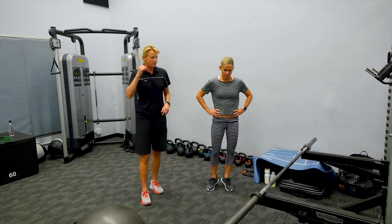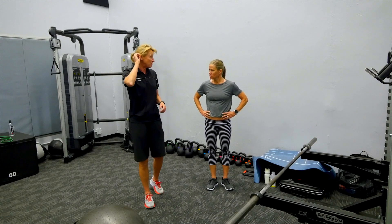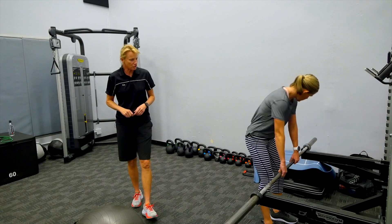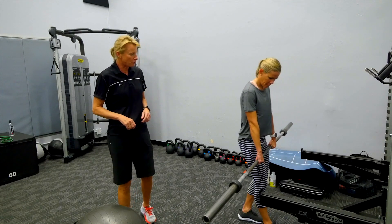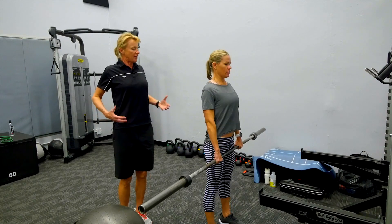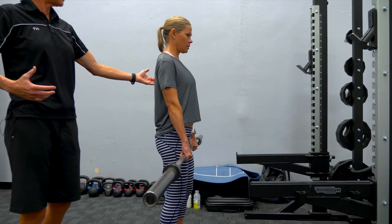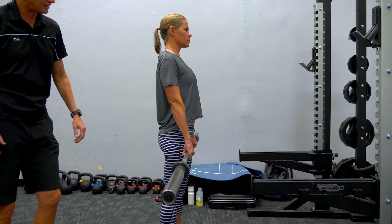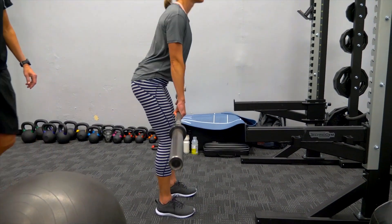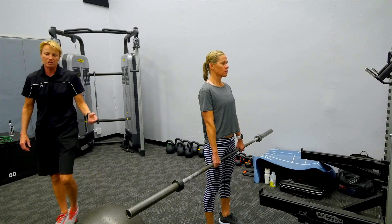Rini and I have been doing a double leg RDL pretty much from the beginning. Go ahead and grab the bar — we're just going to do about five reps here, nice strong grip. First, really set up a strong postural position — get into that podium position, big chest, and just tip lightly to the knees. We're looking to load the hamstring, and then come back up nice and strong, keeping the load nice and light.